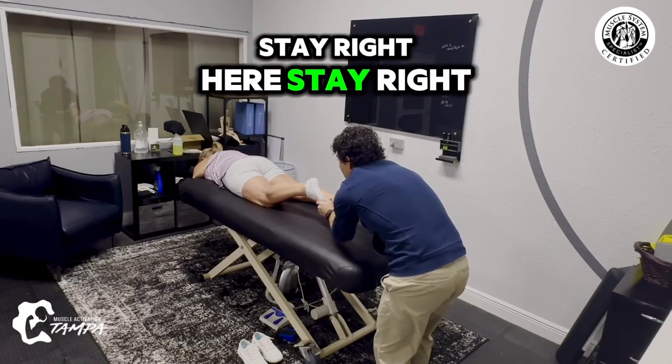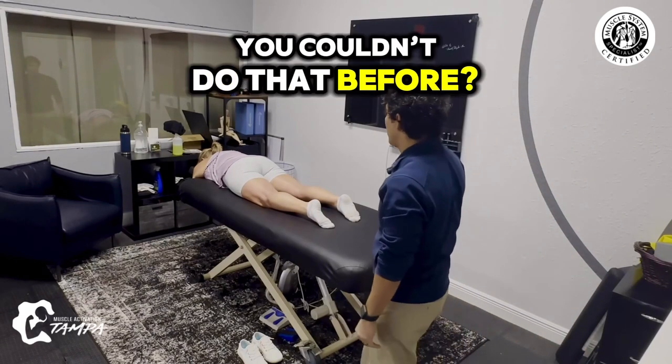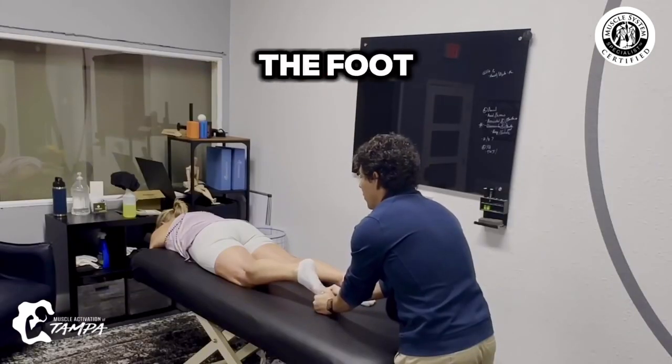Stay right here. Look — I can put my foot flat now. Oh, you couldn't do that before? No. Nice. Bend the knee from the foot.